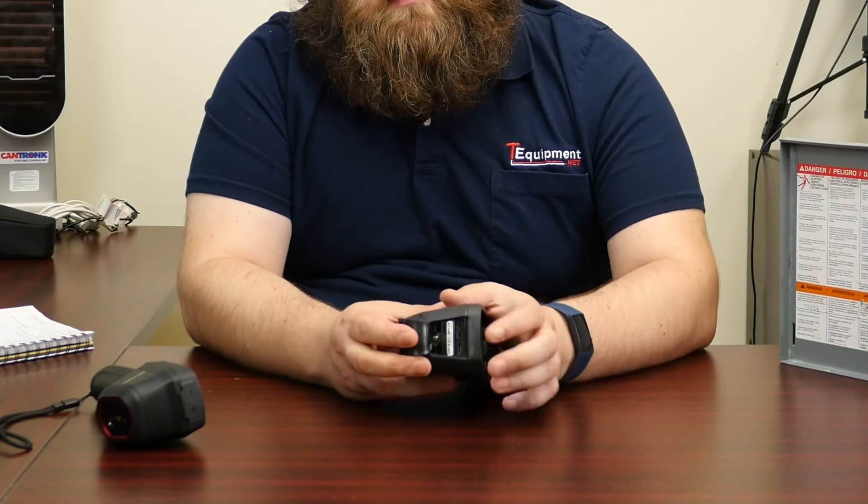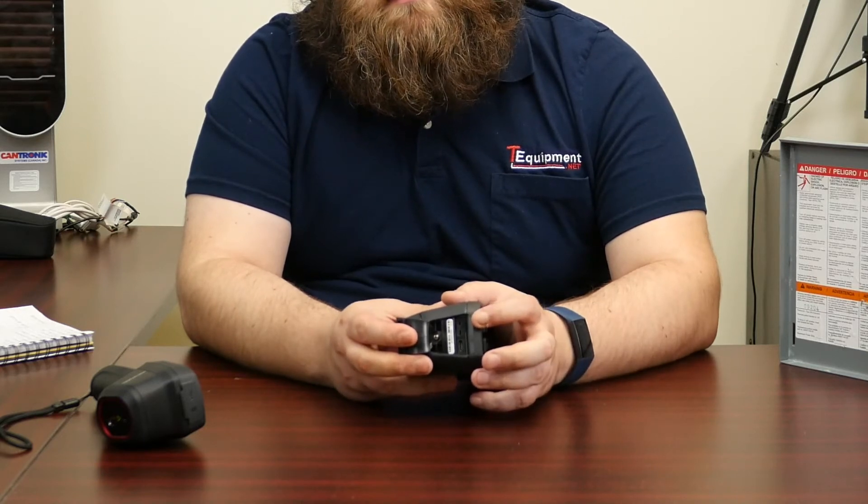The FLIR has one more feature that makes it stand out: it supports a thermocouple. It has a mini TC connector right on the top and a Type K thermocouple included in the box, which allows you to take a direct surface temperature.